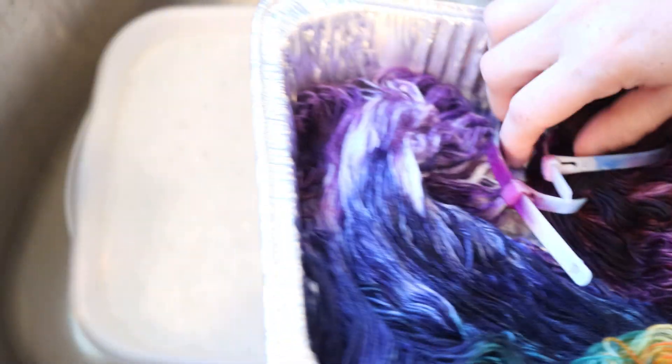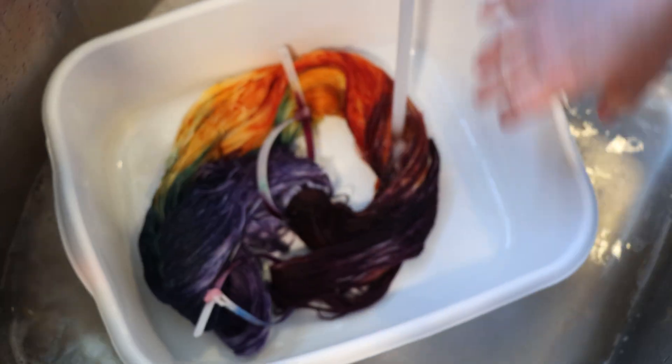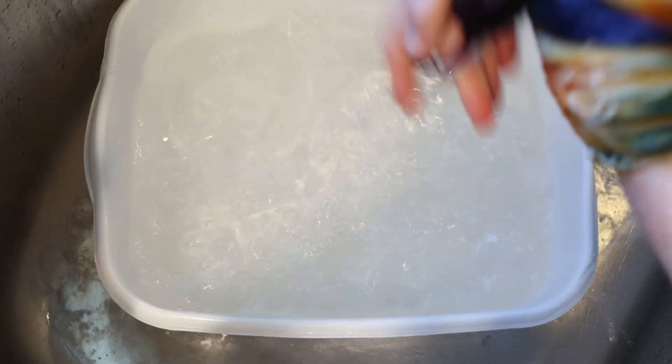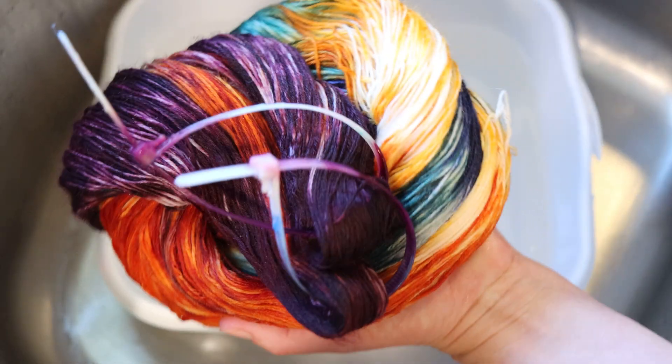Let's wash our beautiful rainbowy yarn. I already added some dish soap to our wash bath. This yarn is so pretty — I know the yellow is barely a yellow, but I don't care. Now I see a hint of some yellow in the water, but it's barely there, so I'm not that worried. My basin was stained a little bit yellow earlier, so I believe what I saw before was real, but that could also account for some of that color. But hey, it's clear — do you see any color? No. Awesome. I'm going to go ahead and take this glorious yarn, put it through the spin dryer, and hang it up to dry so we can have some conclusions.